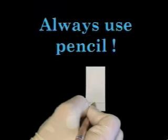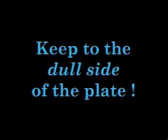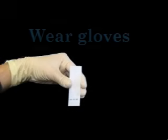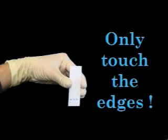Before you start, there are a few things to remember. Always use a pencil and never a pen to mark your TLC plates. Ink is soluble in organic solvents and will be developed along with your sample. Make sure that you always mark and spot your sample on the dull and not the shiny side of the TLC plate. Remember, the dull side is coated with the adsorbent. Even though you should be wearing gloves while handling TLC plates, it is important that you do not touch the face of the plate with your fingers. Oils from your skin or other contaminants can adsorb to the plate and affect your results.